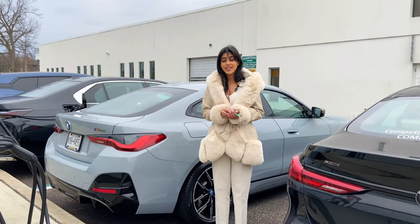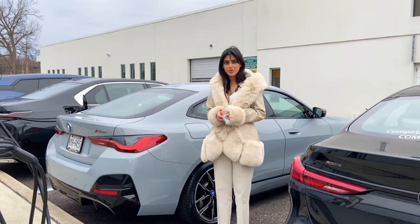Hi, I'm Ayesha from Competition BMW. Today I'm going to show you how to charge your BMW i4 M50.